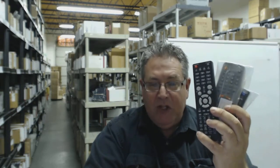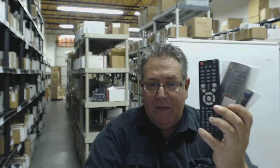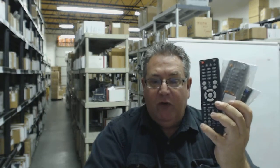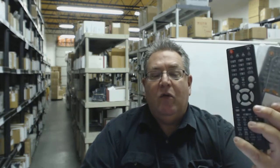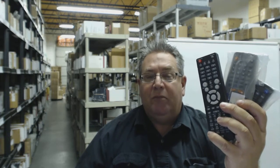We have brand new remotes only. We don't have used or refurbished. You don't have to put any codes in — you take them out of the bag, put the battery in, and it works. We have over 300,000 original remotes in our warehouse, so anything you order from ElectronicAdventure.com ships out usually the same or next business day.